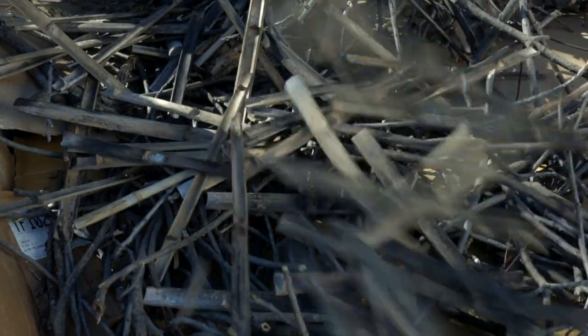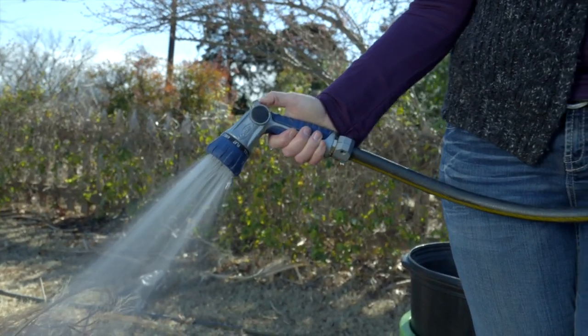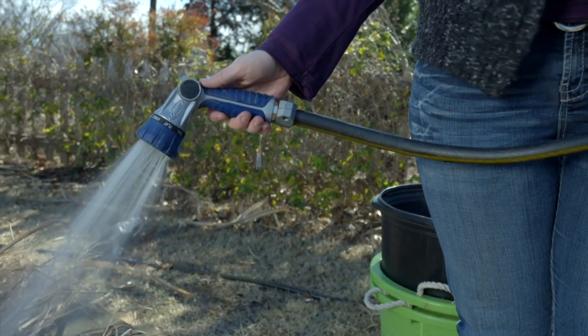It's important to water between each layer as you add it. This allows that material to soak up the water, creating that sponge effect, which is really beneficial for the plants.